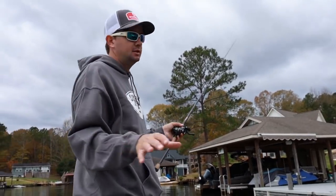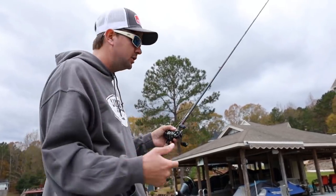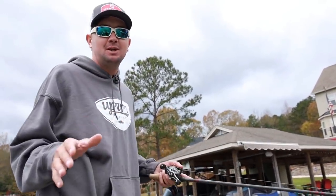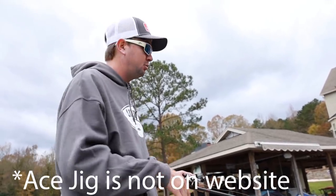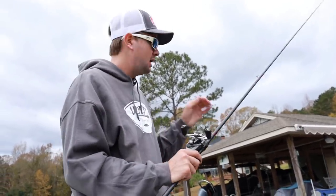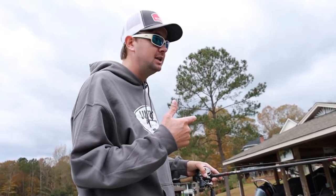Most people see that skip right there and they'll think, 'Kyle, how do you skip like that?' They'll ask me — is it the rod, is it the reel, is it years of practice? I'll tell you none of that stuff matters. You have to go to untamedtackle.com and order a skipping jig, because that's all it's about. Years of practice don't help, the best rod and reel don't help, knowing that 18-pound test line comes off the reel smoother and allows the bait to have less resistance — none of it helps. You've got to go to untamedtackle.com and get this jig.